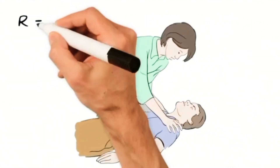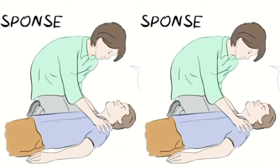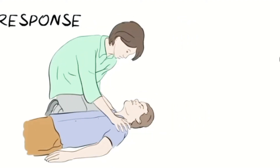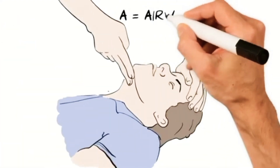R is for Response. Shake them gently by the shoulders and ask them loudly, 'Hey, are you alright?' If there is no response, you need to shout for help, as any assistance will be helpful.